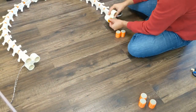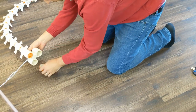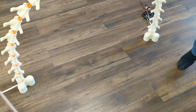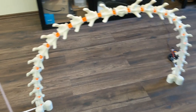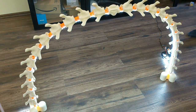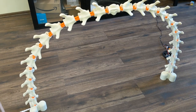Screw in the weight elements and the desk bridge lamp is finished.